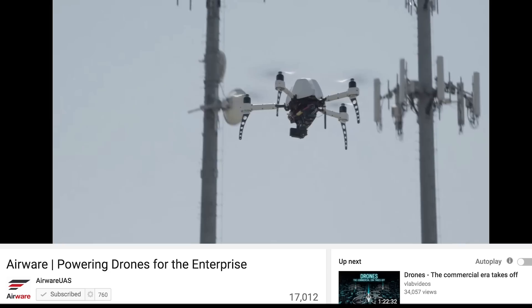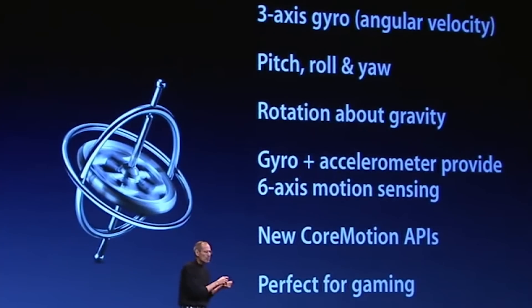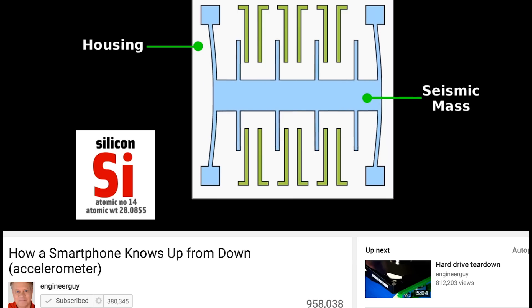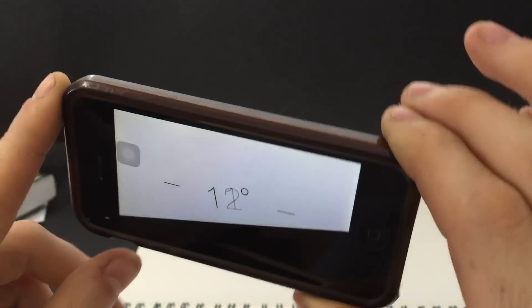Multirotors are awesome and they have so much potential. They are possible because the smartphone industry has made all these sensors like accelerometers and gyroscopes so cheap and accessible, allowing us to artificially stabilize something that has no natural stability on its own.